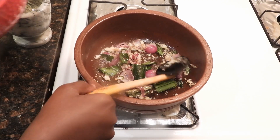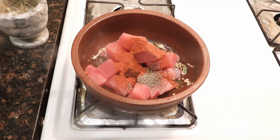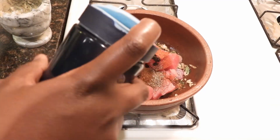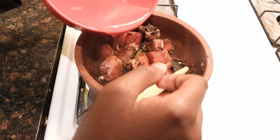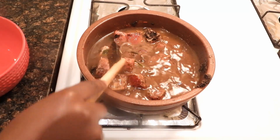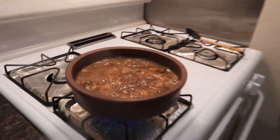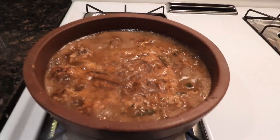Then you add the fish in and all the other spices and ingredients. Then add about two cups of water. Let it cook until all the fish has been thoroughly cooked. This has been cooking for about 10 minutes but we need it to cook for about another 15 minutes so that we can eat it and it tastes amazingly good.